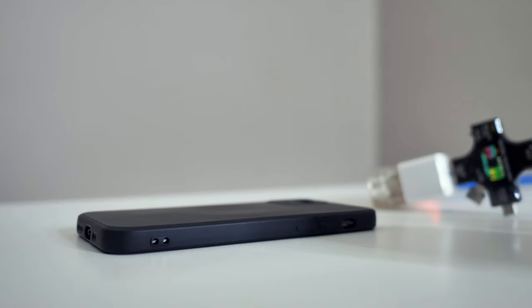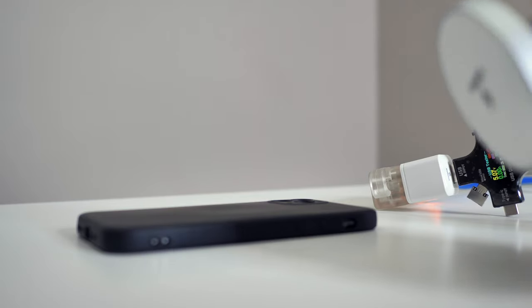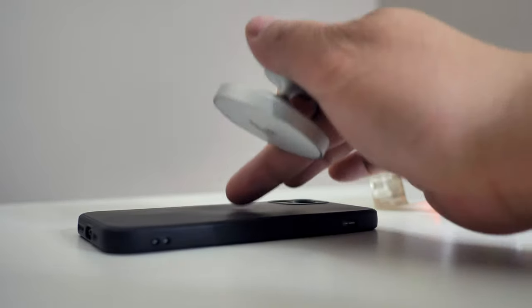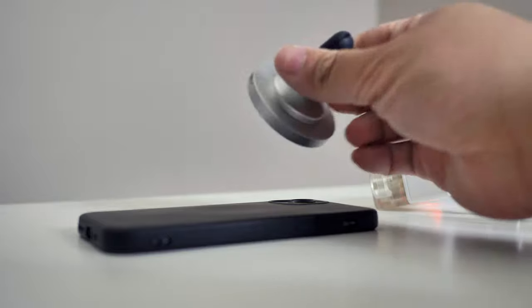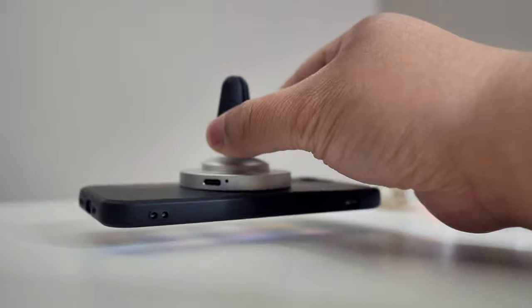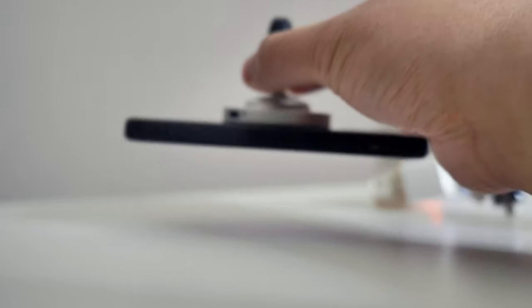Now let's go ahead and test if this is strong enough to hold our iPhone X. The magnetic back on this is not the official iPhone backing — the iPhone ones are actually stronger. This is a third-party backing. Let's test it out anyway and see how well it does. As you can see, it's pretty strong actually — it's not coming off.